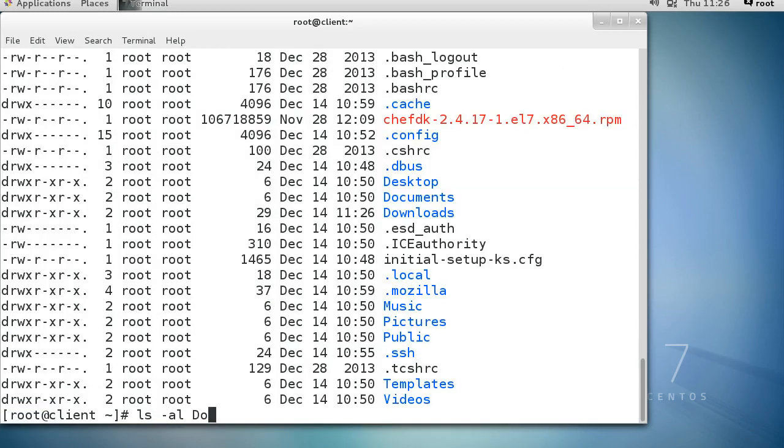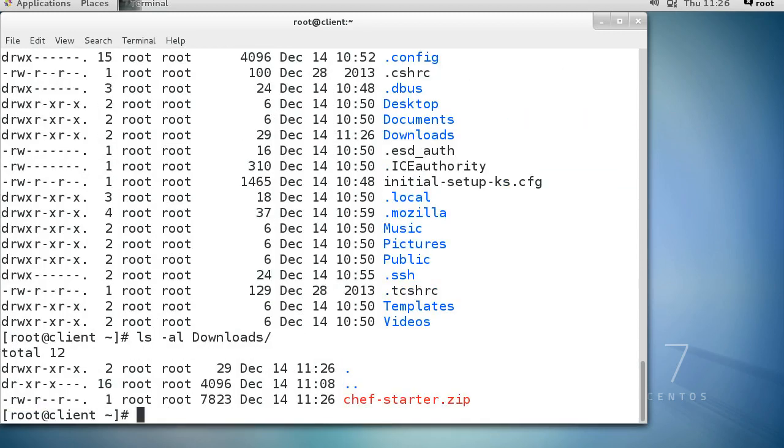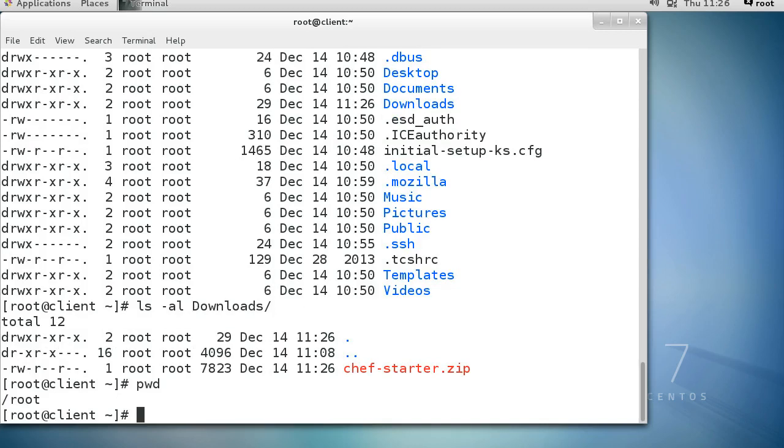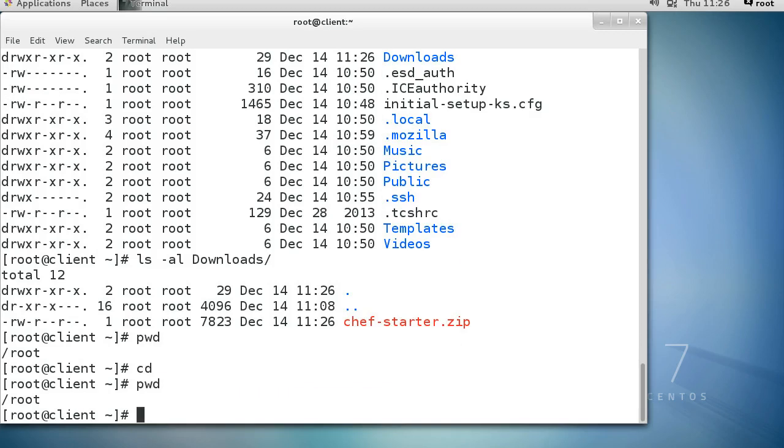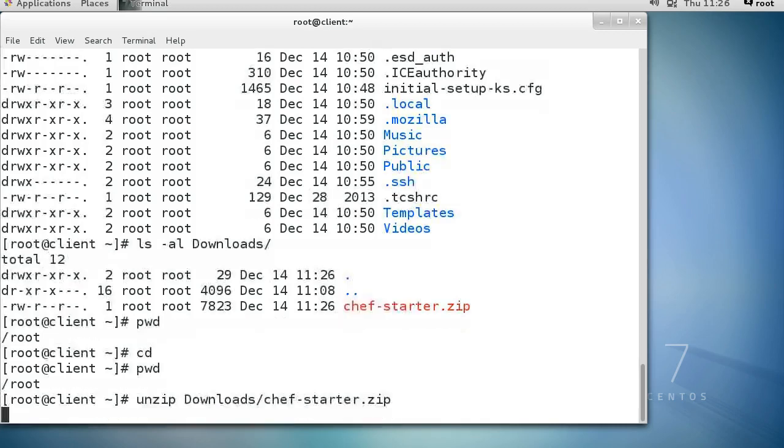There's a Downloads directory and the chef-starter zip file is right there. I want to unzip it - I'm currently in my root directory and that's where you want to be. If you're not there, just cd to it. Then run unzip and give it the path: Downloads/chef-starter.zip. It creates a directory called chef-repo.